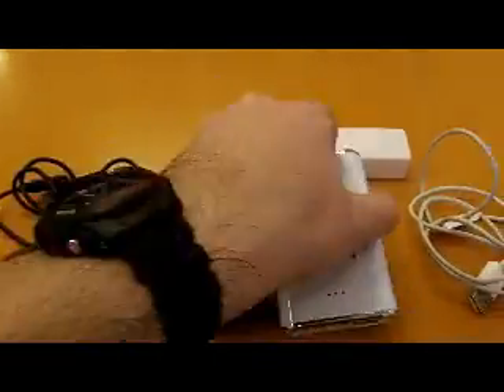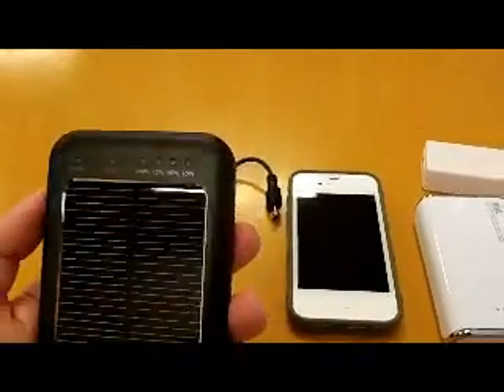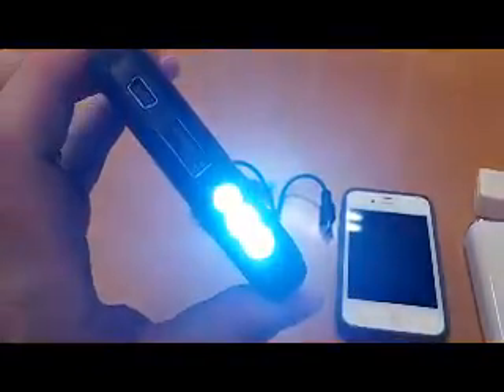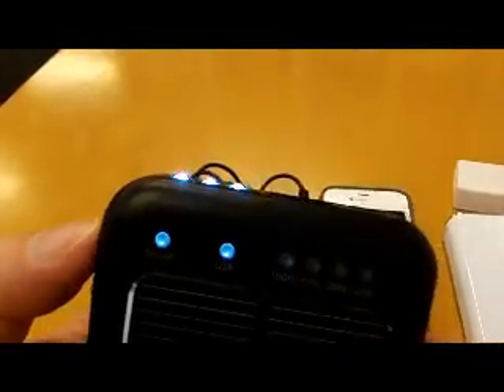I can plug this straight into the mains and still charge it up, which is quite nice. It has a lot of functions — we do have a power indicator which tells you how much power is left in the battery, which is pretty sweet. But really the pièce de résistance, we have an LED torch as well, quite bright, which will get you out of any problems if you need an emergency light.